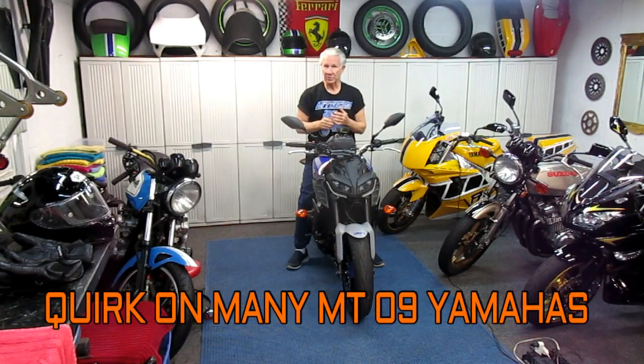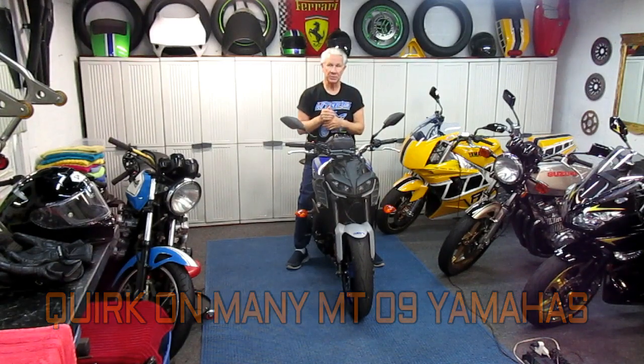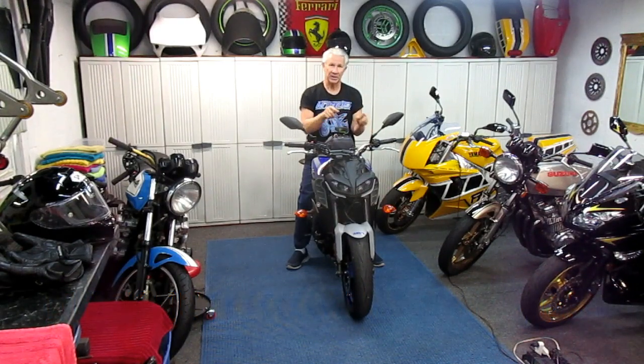I looked in the manual, and this was a while back when the bike was virtually brand new. They do mention right in the manual that you can have a check engine light issue and just bring it to your local Yamaha dealer. Luckily for me, I am a Yamaha dealer, as everybody locally knows. So what I want to do today is show how to do it and what you need to do it.